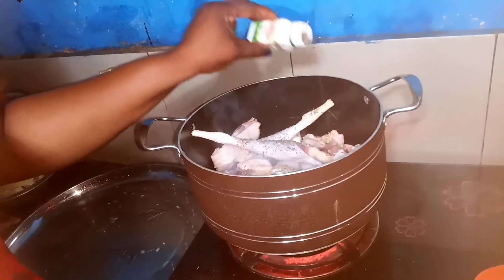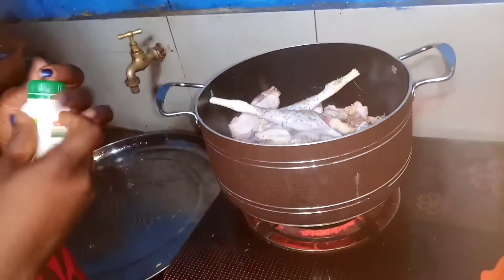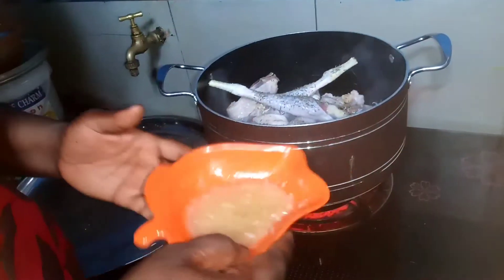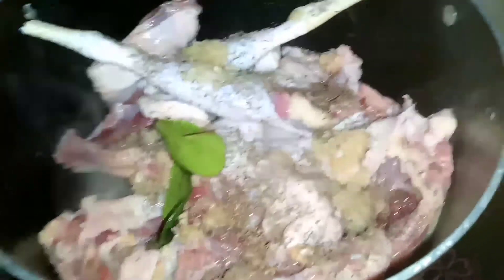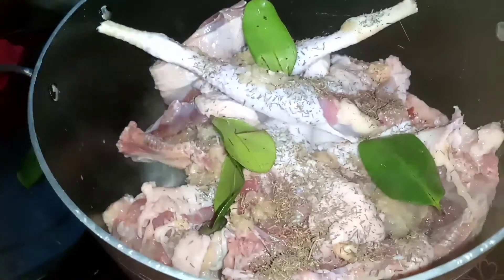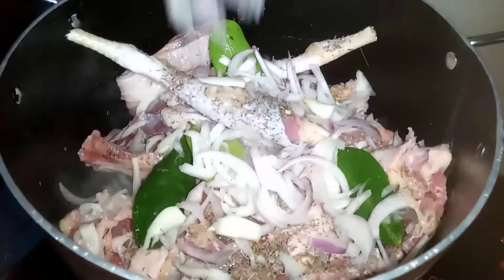I've washed my meat properly. This is thyme I'm adding now. This is the garlic — I've pounded it. Beneleaf — add your beneleaf to taste. This is the onions; I've chopped the onions very well.